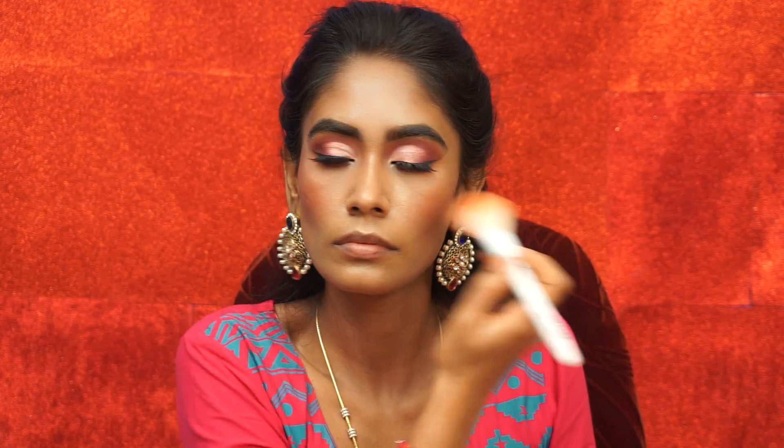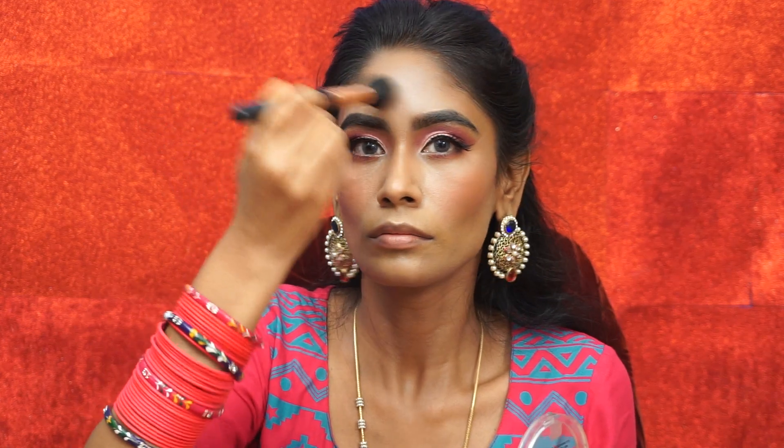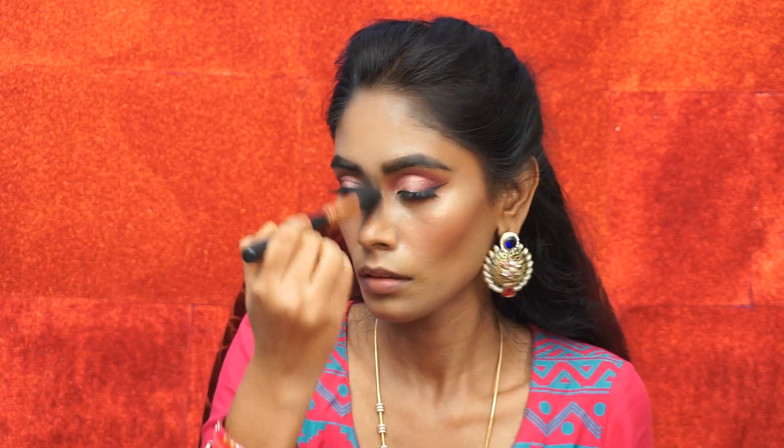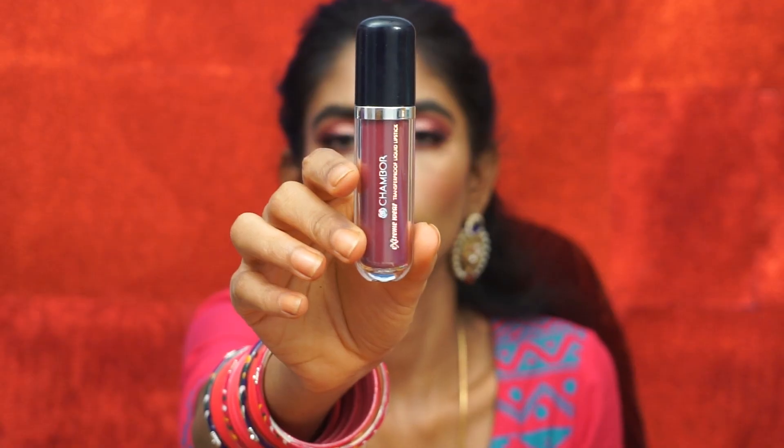I will use a pink tone blush. Maybelline Master Chrome in the molten gold shade — this is for medium to deep skin tones. I will use Huda Beauty or Colourpop, but I will use a blue blush and blue mascara. I am going to put a pink lip liner on the lips and use a purpley tone pink lipstick to complete this look.